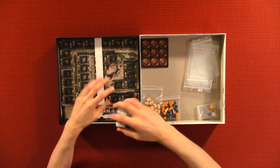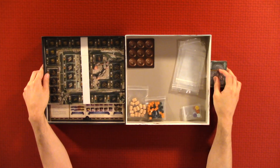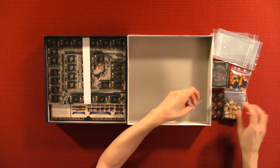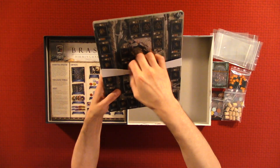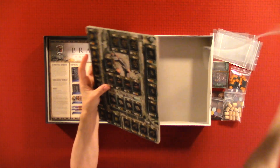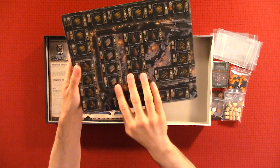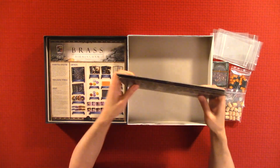We have a deck of cards. We'll be looking through the cards after we're done with all this stuff. We'll look at the boards — I think these are the player boards; each player gets one. I believe they're all the same — yep, they're all the same. There are four, one for each player.